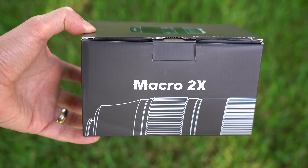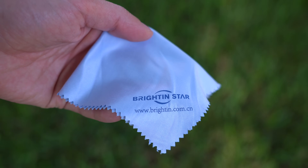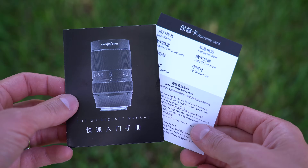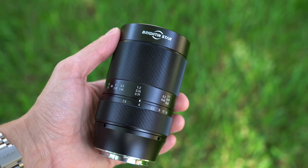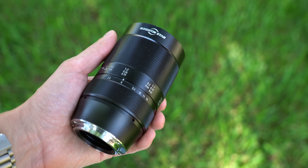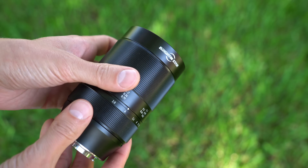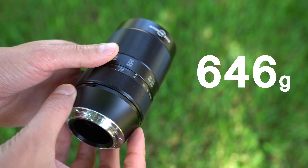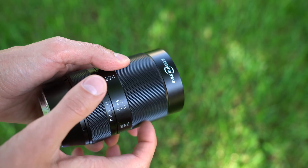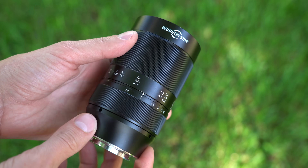Let's jump in by taking a look at how it comes packaged. It comes in a nice black box with a picture of the lens on top. Inside, you get a blue microfiber cloth, a quick start manual, and a warranty card. The lens itself comes with a plastic front and rear lens cap. First impressions are really good — this lens is solid, made out of metal and glass with no plastic anywhere. It weighs 646 grams, almost a pound and a half, and the fit and finish is excellent, surprisingly so given its price tag of right around $200.